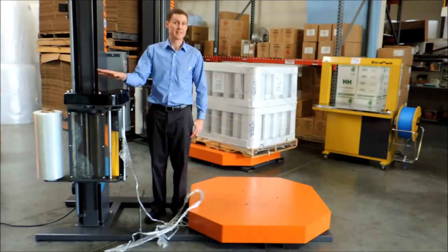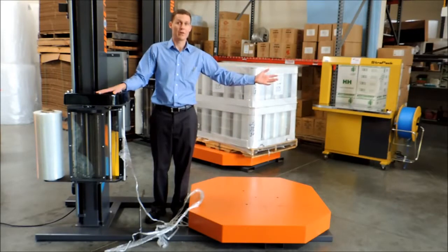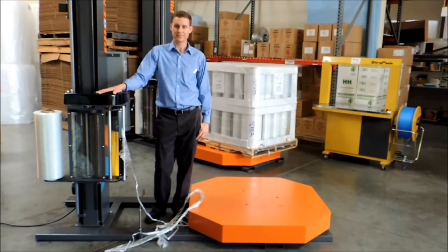The pre-stretch carriage stretches the film 245%, so you can wrap the load with 30 cents of film. But if you were to wrap that same load with hand film, you would spend 90 cents or a dollar in film. Let's see the machine in action.